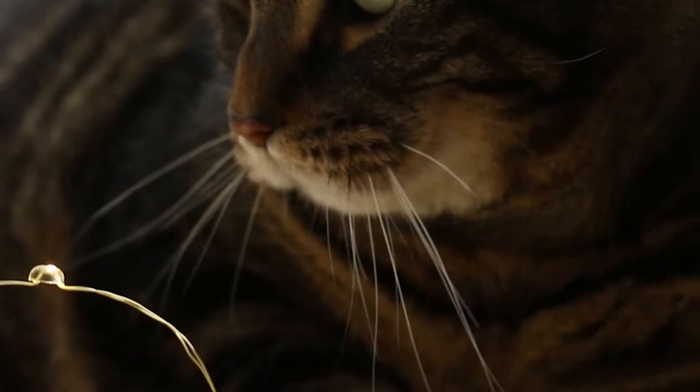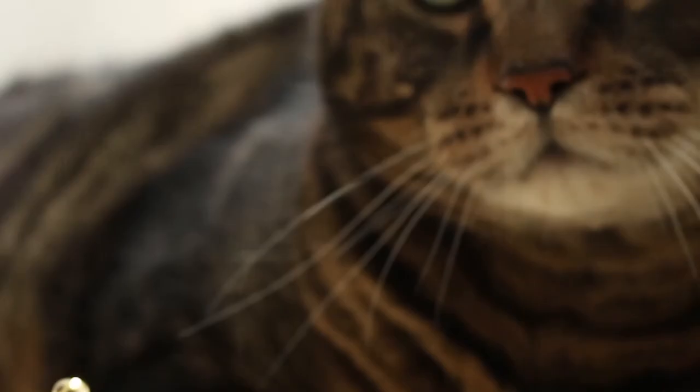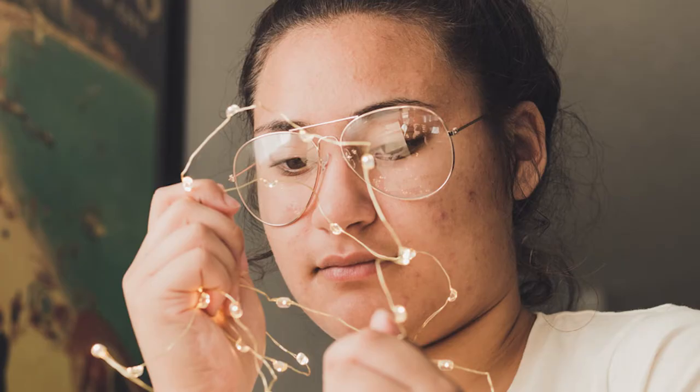I had a lot of fun experimenting with this project and I can't wait to keep trying out new things within this realm of light. Finally, here are some photos that I have edited — and they turned out really cool.